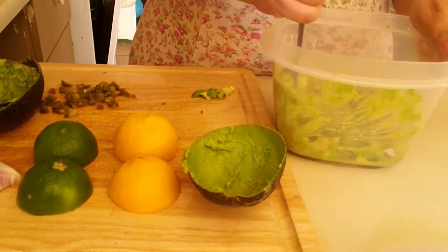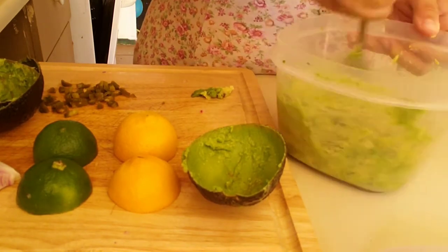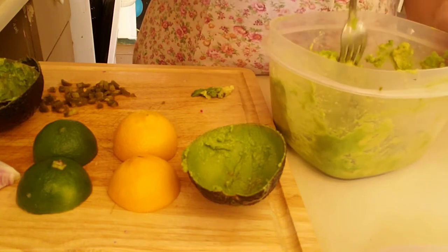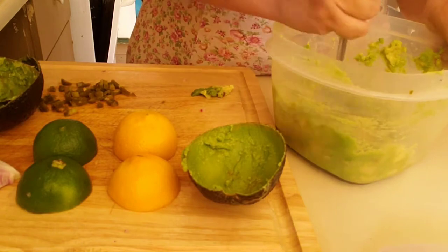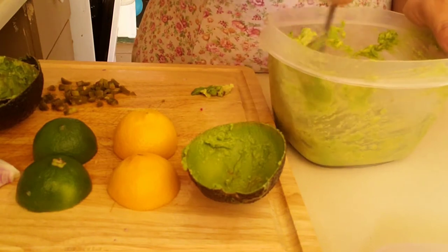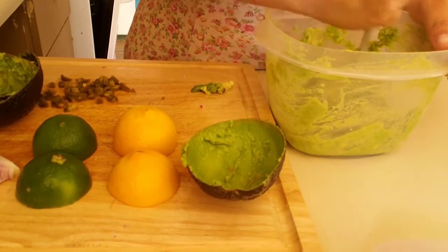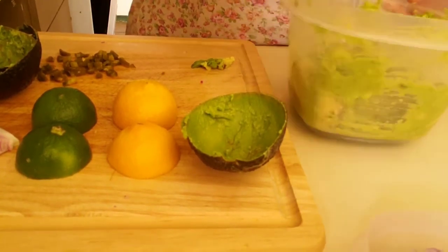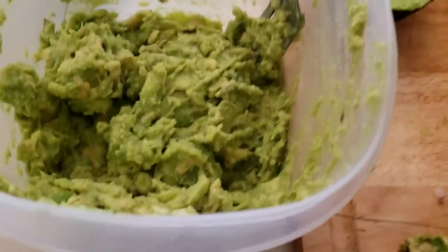You can also add tomatoes — I've seen people do that, though I'm not really a tomato person for guacamole. I've seen people add cayenne, chili peppers, all kinds of stuff. Pretty much all the spiciness in my guacamole comes from the jalapeño. The guy I got this recipe from got it from a street vendor — I wanted to say Utah, but it could have been anywhere.